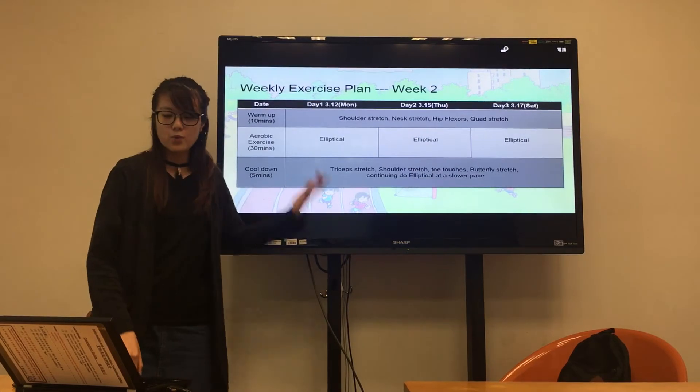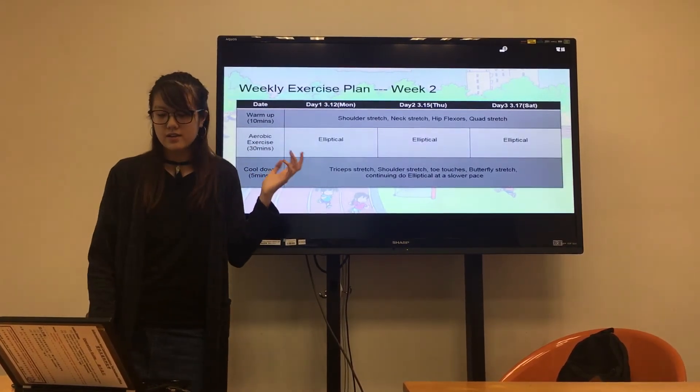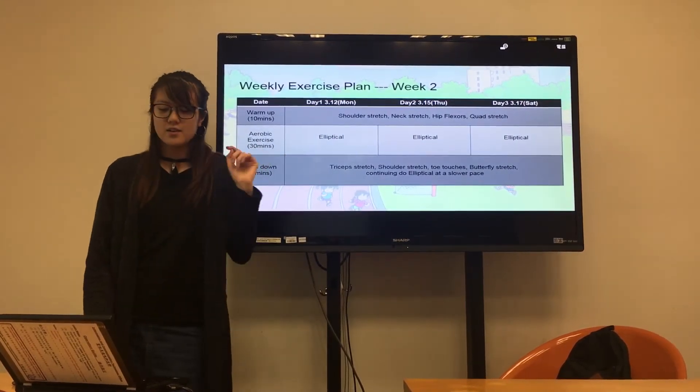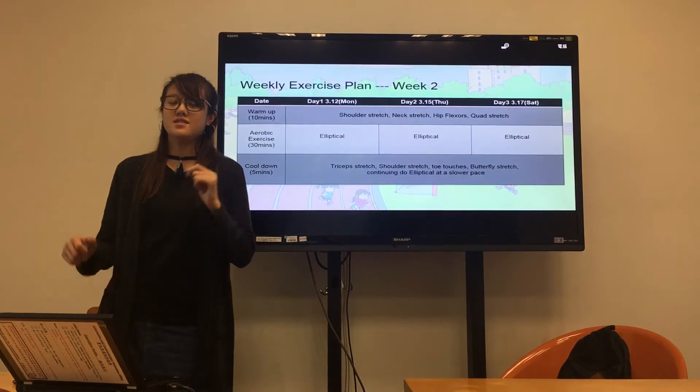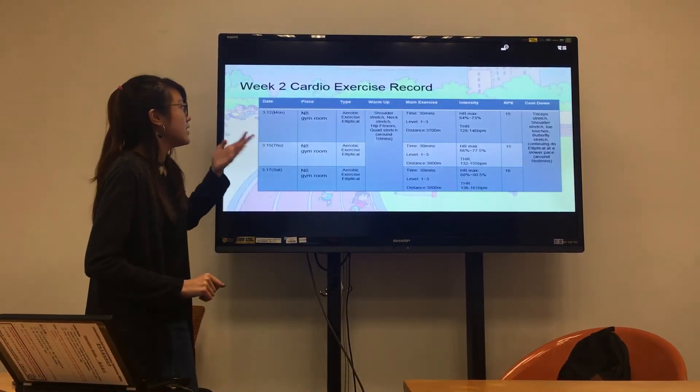This is my week two exercise plan. I did three days of elliptical this week. The warm-up and cool-down are the same as week one.